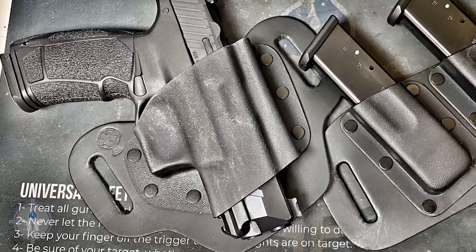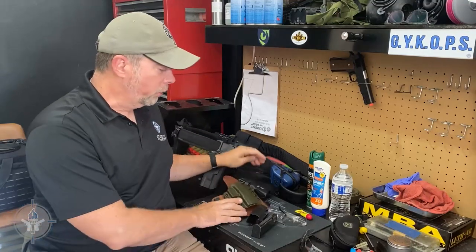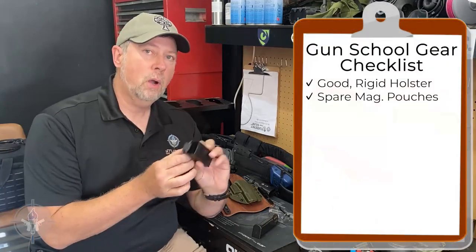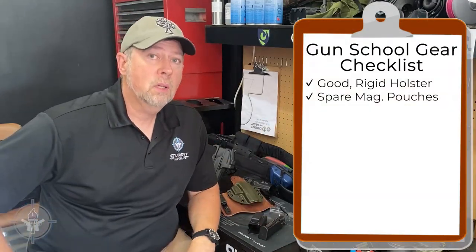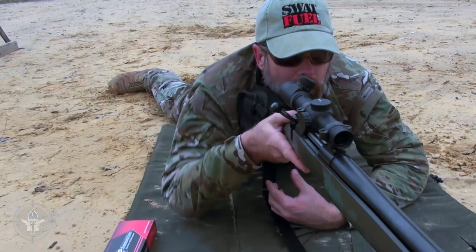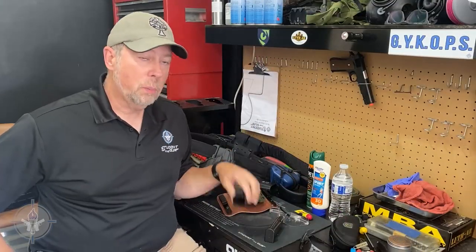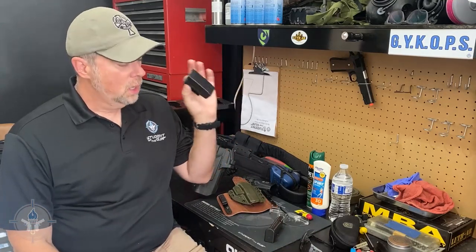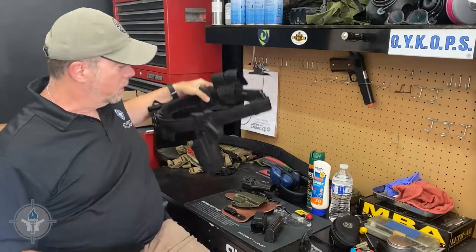There's no reason why you can't get a good, solid, rigid inside-the-waistband or outside-the-waistband holster. In addition to your holster, make sure that you have spare magazine pouches. You might think you'll just dump your mags in your pocket, but at some point you may be kneeling or laying on the ground or in an awkward position, and it'll be hard to get your magazines out of your pocket. Just do yourself a favor and get one, two, three, or four magazine pouches. Or if you have a belt, you can put your spare magazines in there.